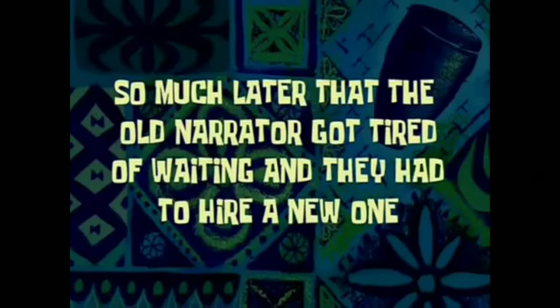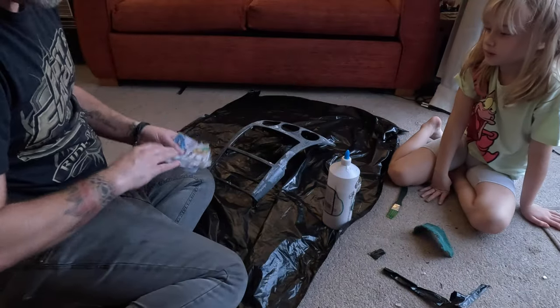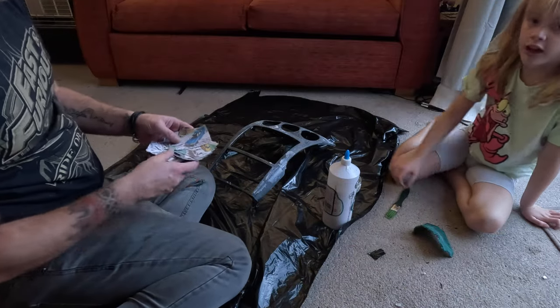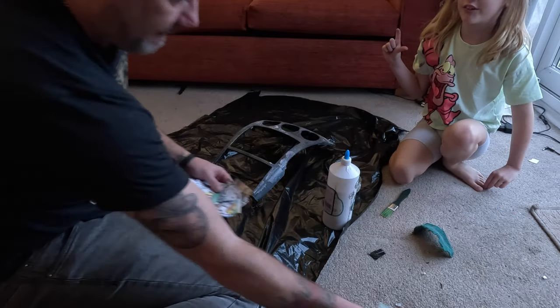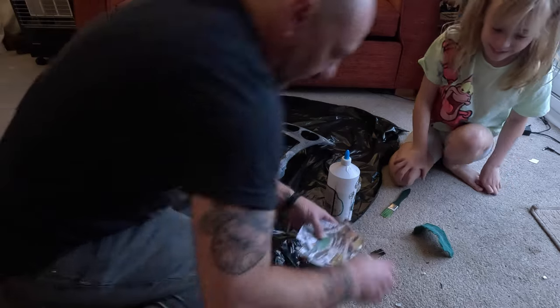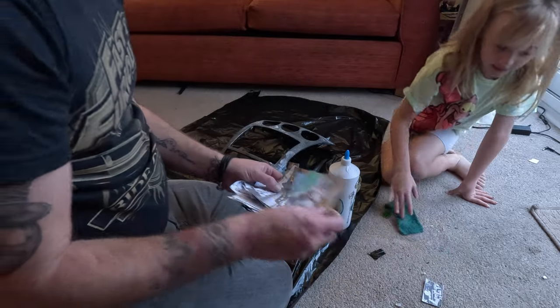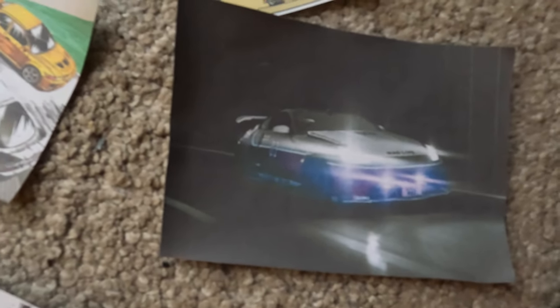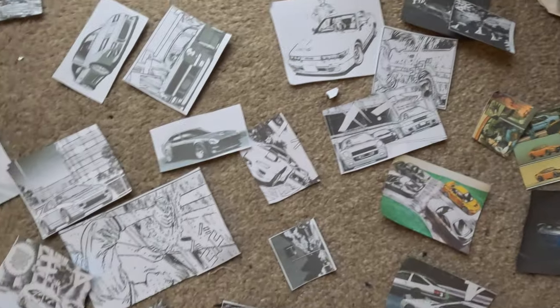Much later — the old narrator got tired of waiting and they had to hire a new one. We've got all of our designs here and we're going to lay them out so we know what we're looking for. Instead of doing all of the cartoons that we had last time, we made one of the car — our own car which we turned into a cartoon — and we'll hopefully put it in the design. You can see loads of different designs, like the colour and as Eloise was saying, my car designed in like a part black and white, part red cartoon.